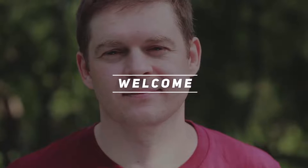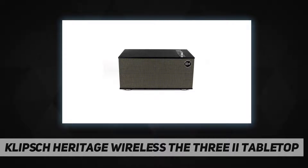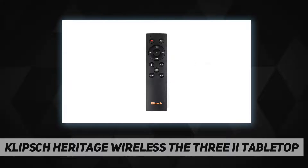Hey, welcome back to my channel. Klipsch Heritage Wireless — the 3.2 tabletop with award-winning acoustics and design. The Klipsch Heritage Wireless 3.2 tabletop stereo can connect to almost anything, meaning you can bring your music to life.